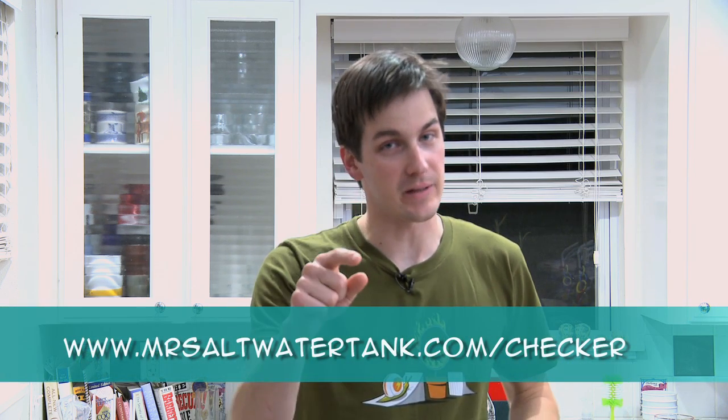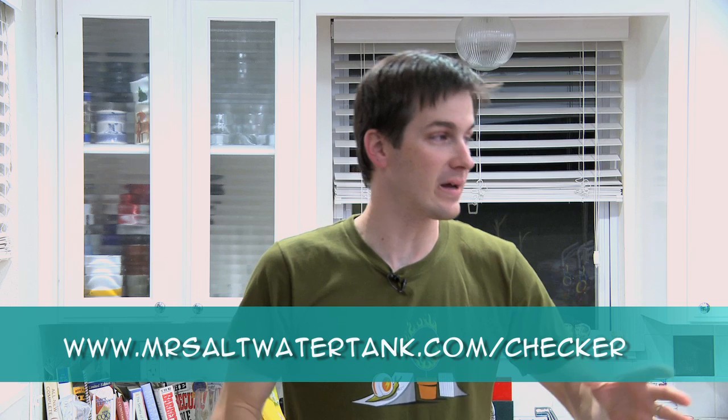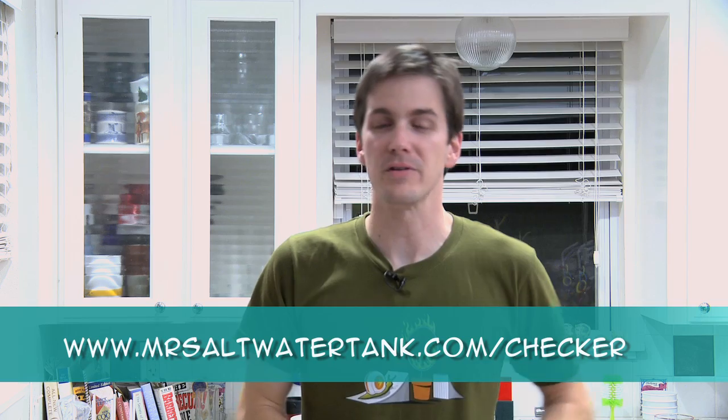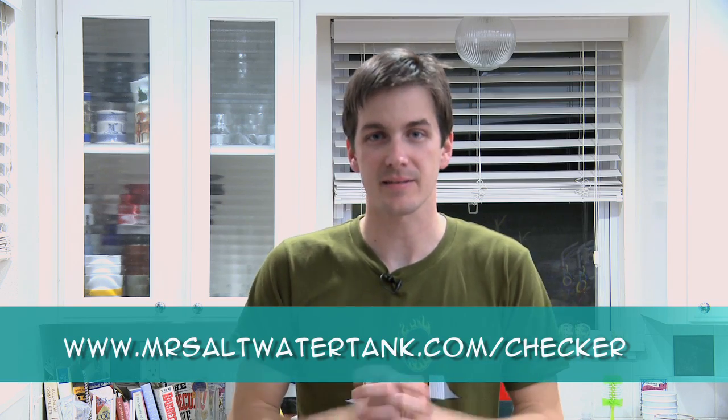Now, why haven't I thrown them all away? Well, as of January 2011 when I'm making this video, Hanna hasn't released all the tests that I usually use in my tank. So right now they have a couple of them and plenty more coming. You can bet as soon as they bring out a new one, I'm going to be showing it to you after I throw away my old test kit. If you want to find out more about the Hanna Checkers, go to MrSaltwaterTank.com/checker.